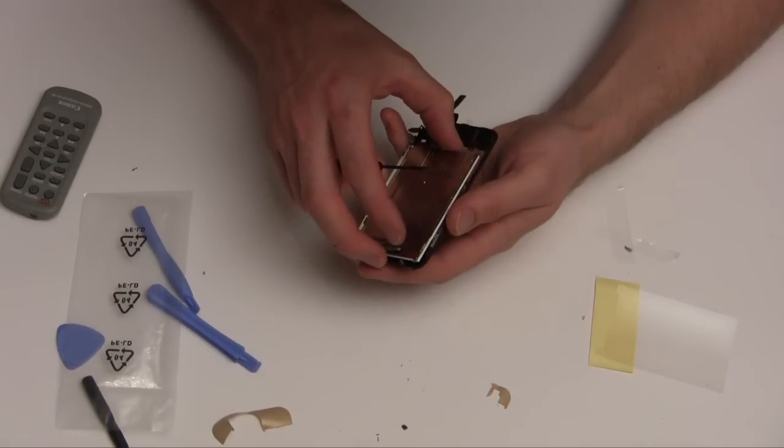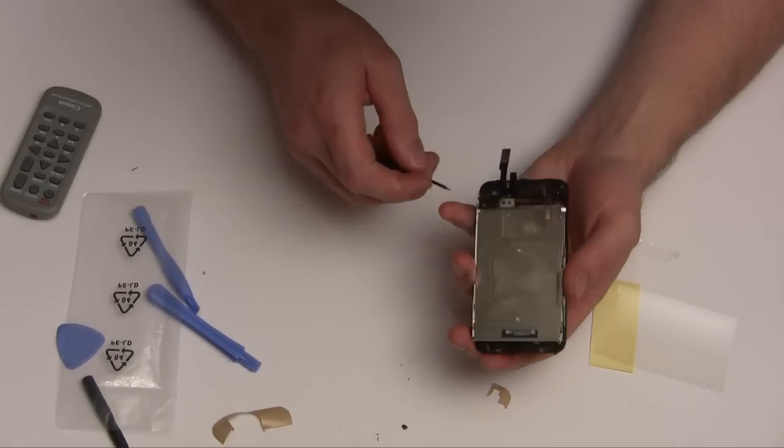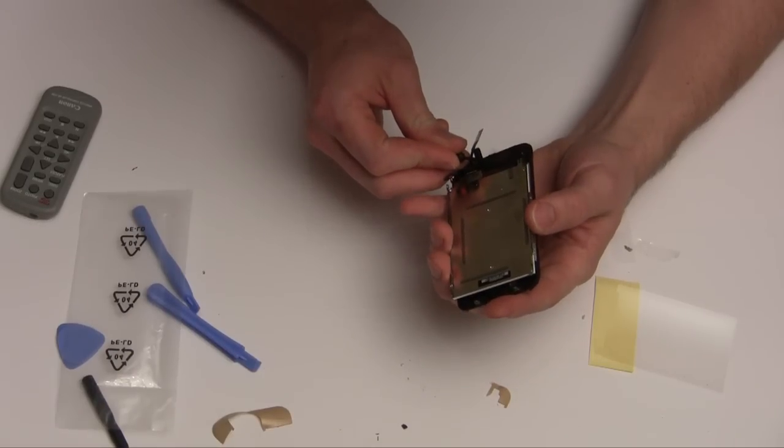You have to go and slide that under. I'll just bend that small tab.